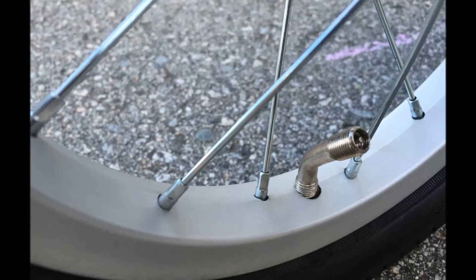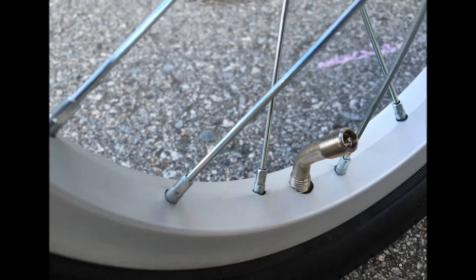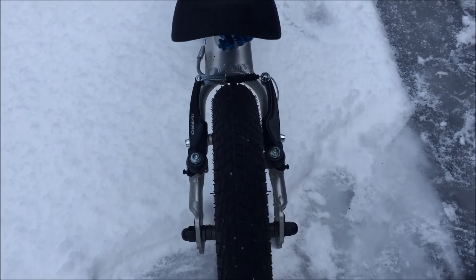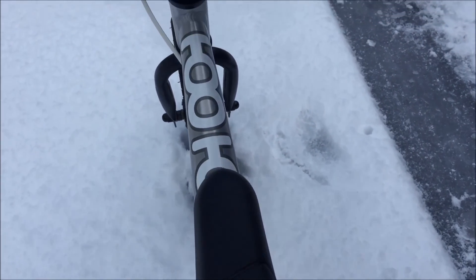Another cool feature of the Tutu is the angled tire valves. We wish more companies would source these tubes, as it can be a real pain to fit a pump head in between small 12-inch rims. The stock tires are a nice width and allow for great grip and stability on paved surfaces.